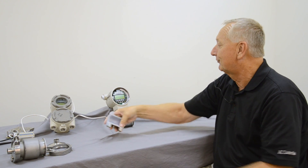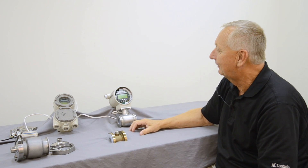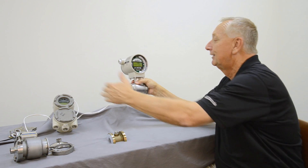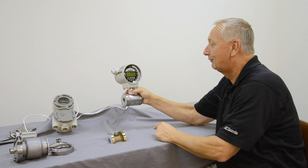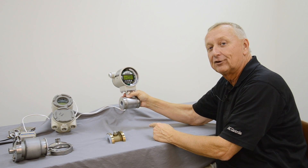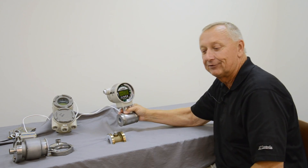As with most flow instruments, installation is very important. It's necessary that you always put the meter in line with it being at least five pipe diameters downstream from where the meter is located. If the meter is being installed where there's going to be a control valve or a pump, you need 10 pipe diameters upstream.